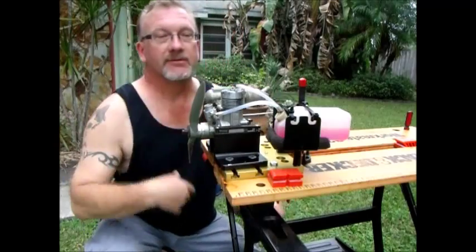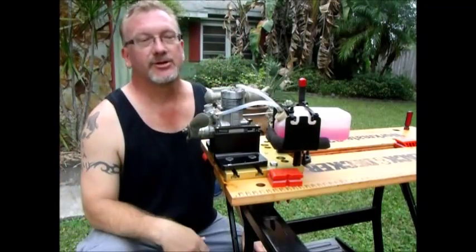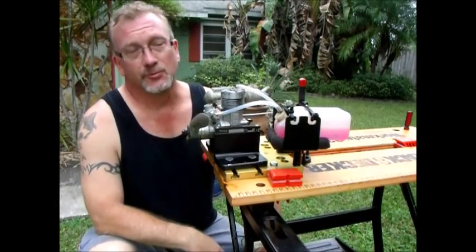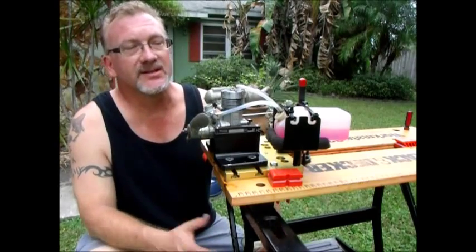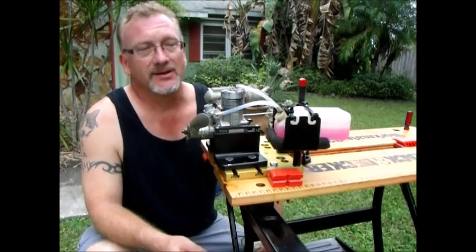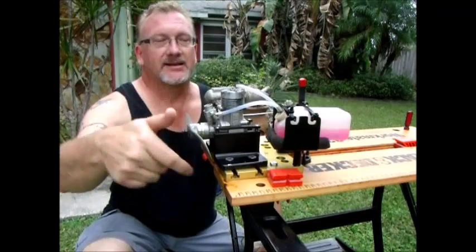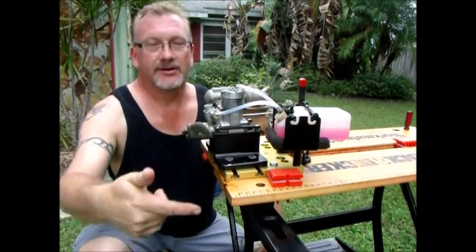This is an engine that was given to me today — I received it in the mail from a friend. It's pretty much a basket case; it's an OS SF 46, in really bad shape, super dirty on the outside. I've cleaned up the exterior and disassembled it. I didn't pull the crankshaft — the bearings felt pretty good. I cleaned up everything but I don't have any spare parts for it. I wanted to put it back together and see if the ring has any compression at all and if it'll run.